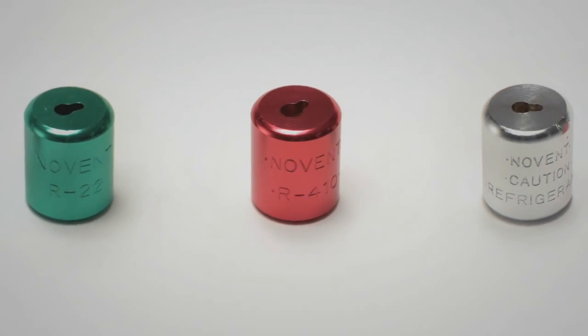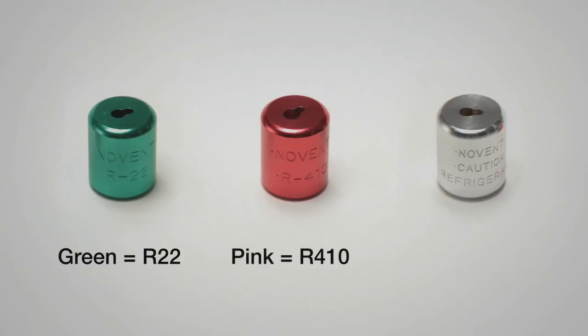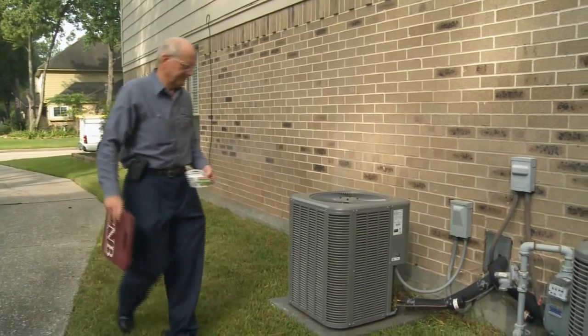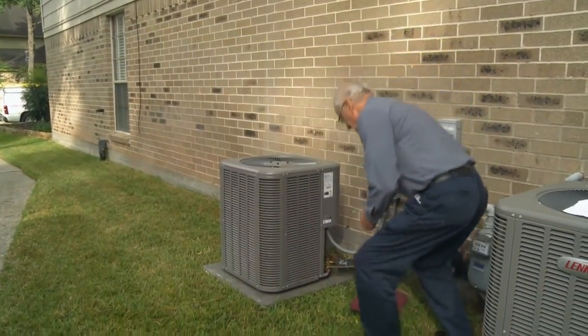The caps are color-coded and embossed to prevent gas mixing. Green for R22 refrigerant gas, pink for R410 refrigerant gas, and silver is a universal cap which includes labels for commonly used refrigerants. Proper installation safeguards against accidental mixing of refrigerant gases in AC systems.